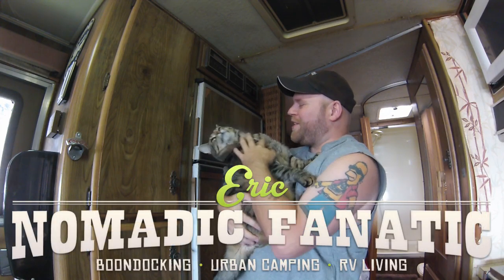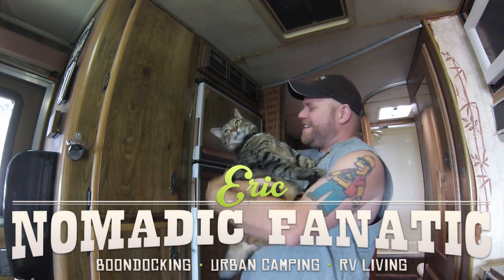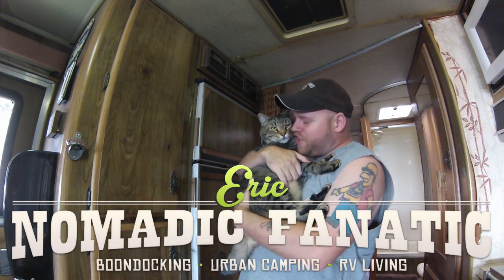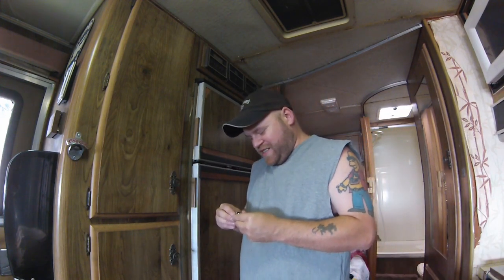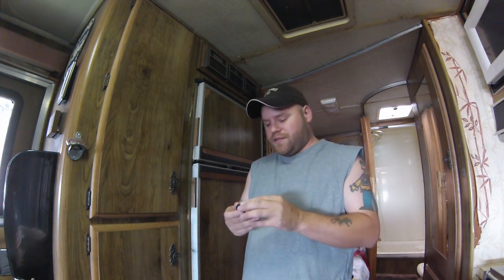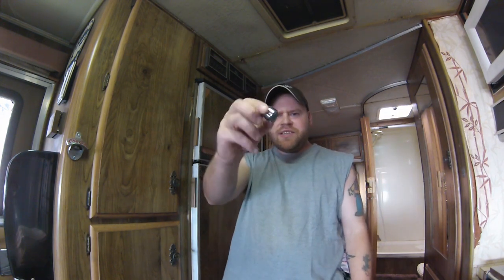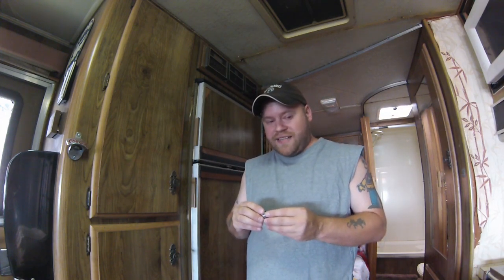Oh hi, my little bundle of kitty joy! Hey guys, a couple things I was going to share today. I got something from Amazon Prime today that I'm really excited about. I want to talk about water conservation and this neat little aerator thing, and I'm going to demonstrate the difference it makes having this in an RV, and also where you can get these.